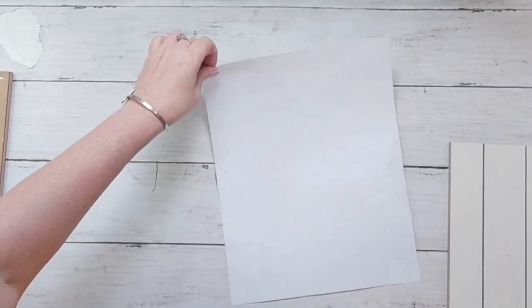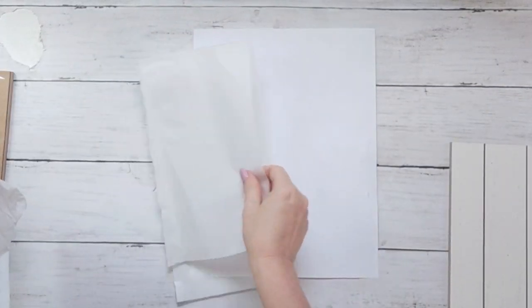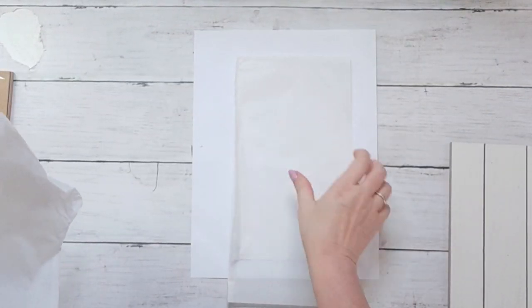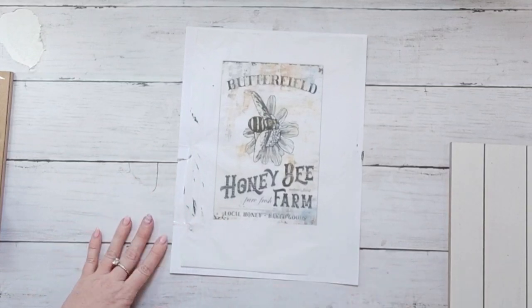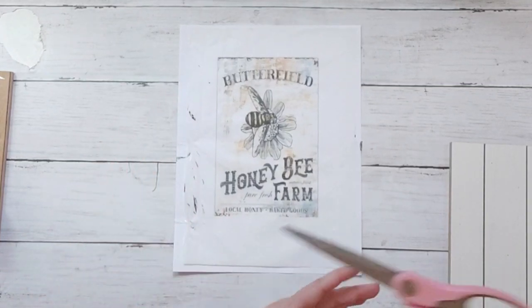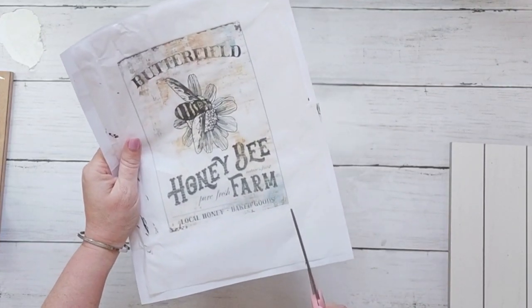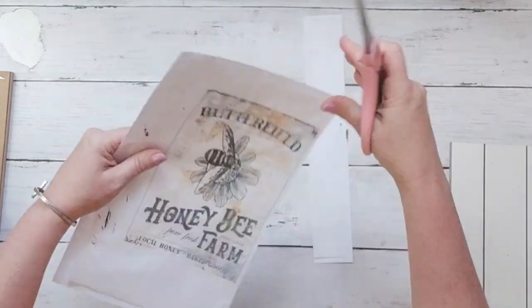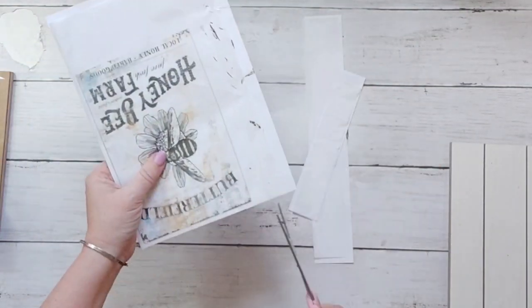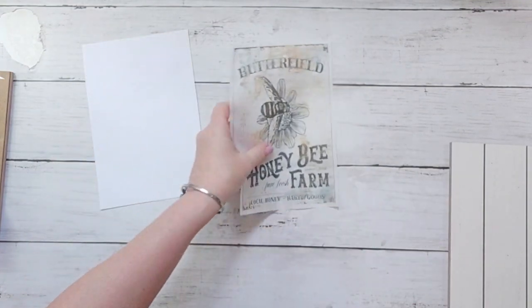This is my first time trying this technique. If you saw my collab with Farm Charm Chic, she did this — you just take a regular piece of tissue, tape it down onto a piece of printer paper, and then feed it through your printer. So now this image is printed onto tissue paper. This is just something I found off Google Images and I'm cutting it down. I've seen a lot of DIYers use this method and I kept meaning to try it.